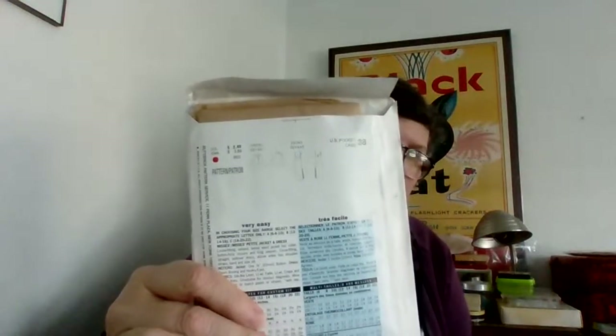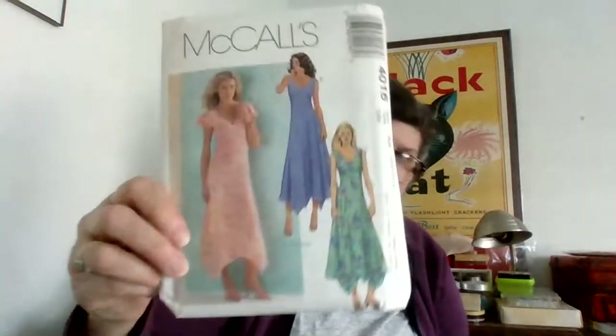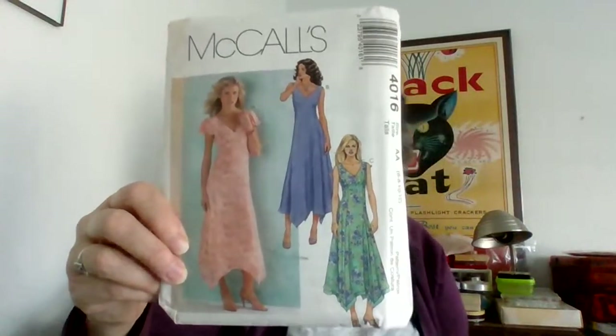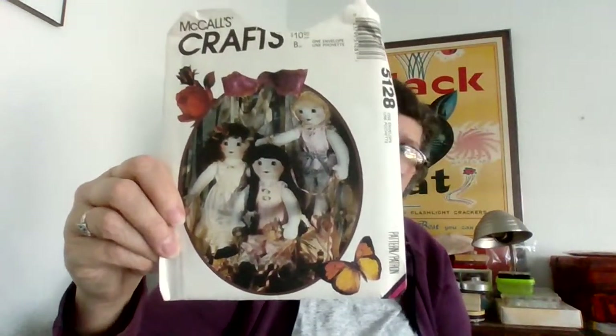Lots of See and Sew. This is very 90s with the slit — not work appropriate. Here's what I'm talking about: there's a lot of these pseudo bridesmaids, prom gown type things. And there were some craft patterns — I don't love craft patterns, but there you go. They're dolls — one looks kind of like a mermaid.